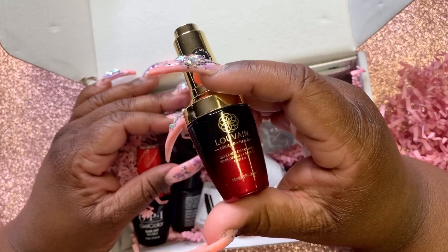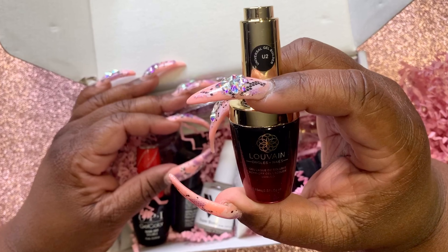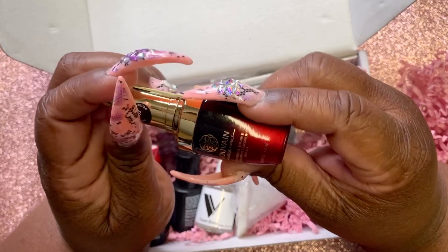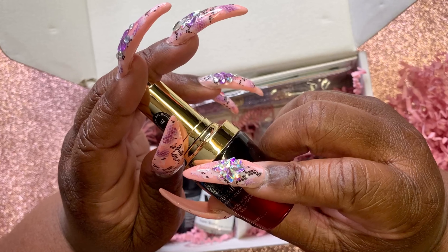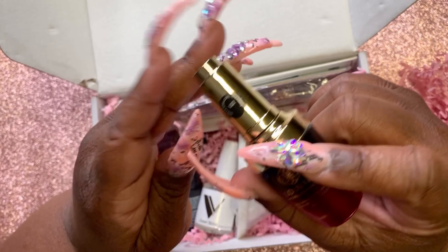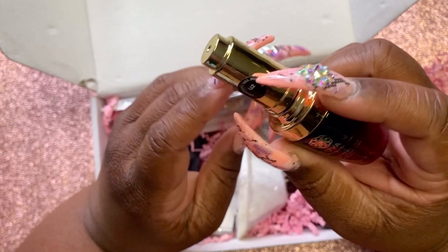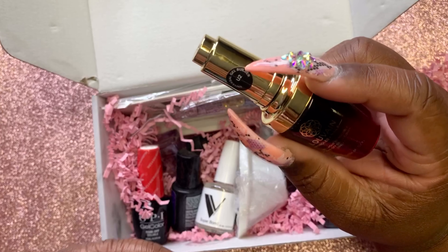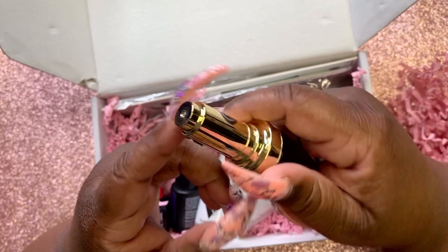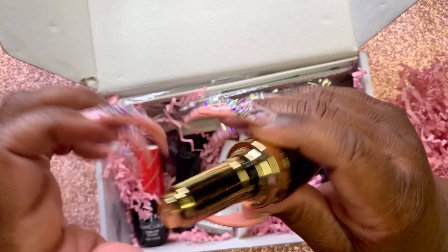This is Louvainy — this looks like French, 'oui oui mon chéri,' but this is builder gel. So I guess it's gel in a bottle to build a nail. Oh, it's pink — it's cute!